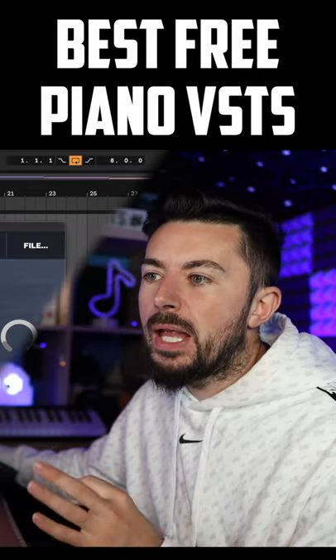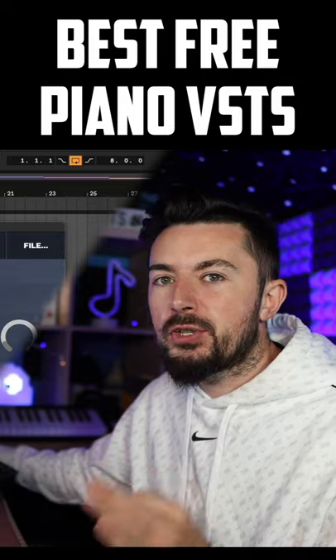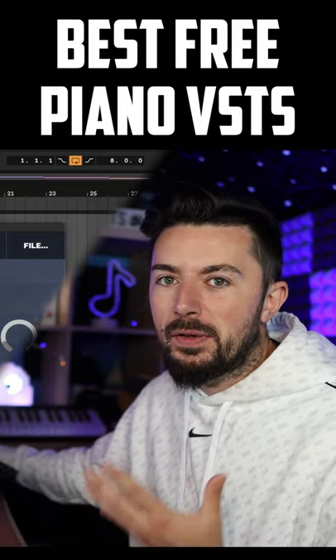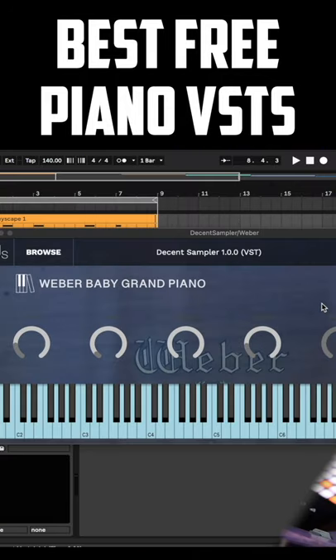The next one is called the Web at Baby Grand Piano. You need to install Decent Sampler first, which is free — I've gone over Decent Sampler many times on the channel already. Rather than being a whole library or a VST itself, it's just one sound — one piano sound — which you can manipulate using these dials down here.